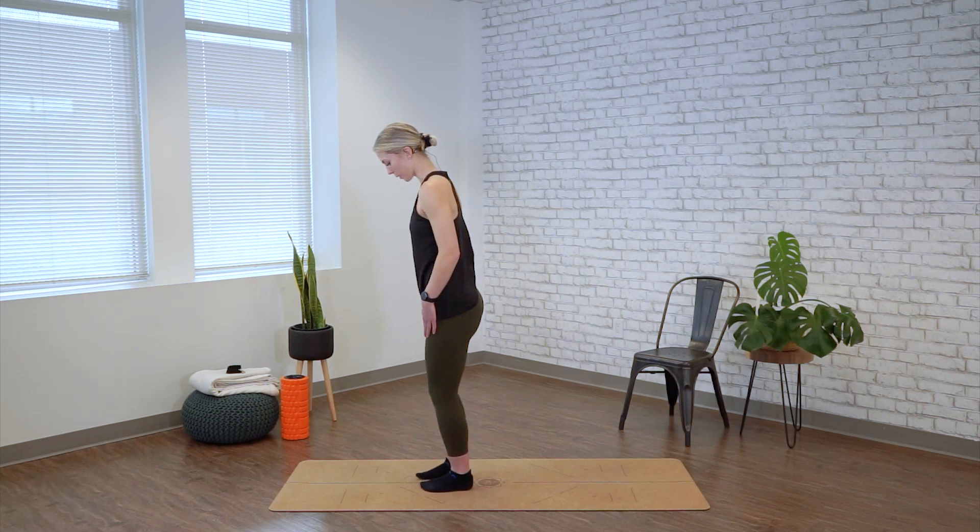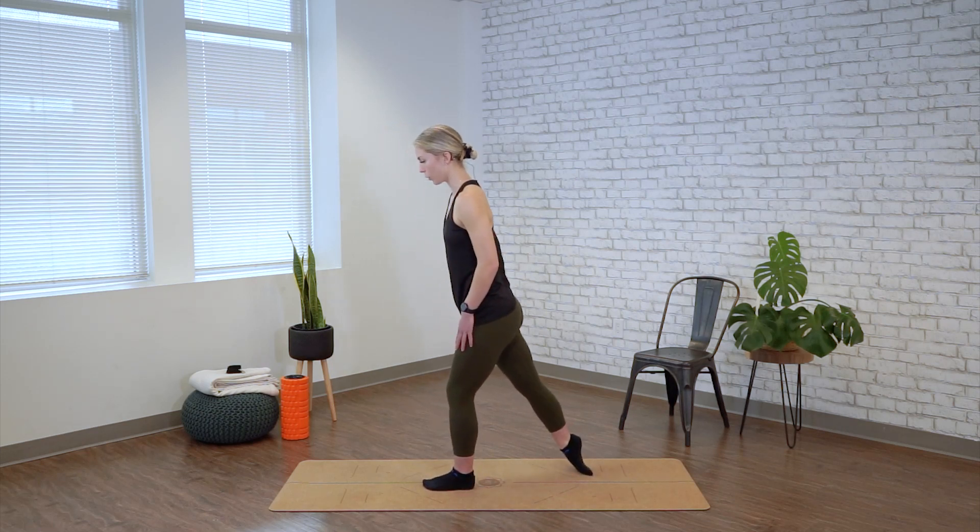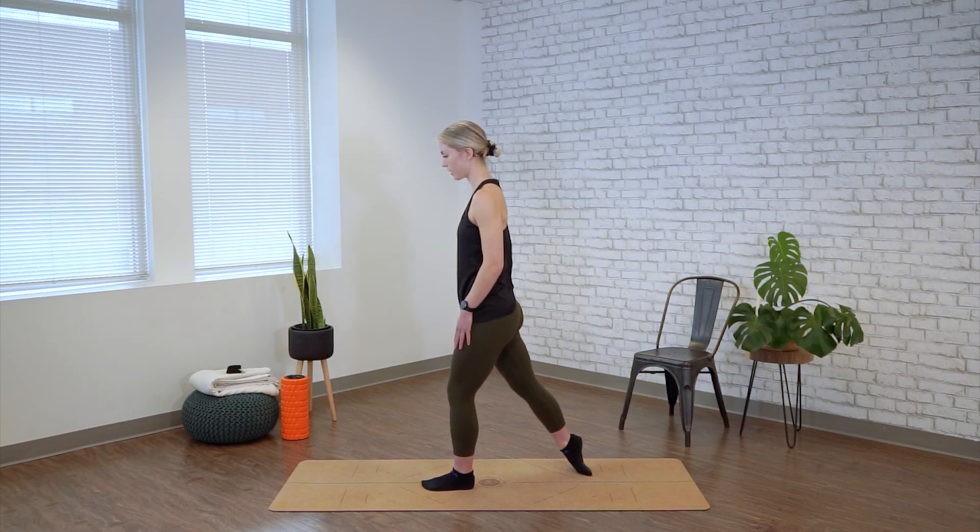Coming back up, we're going to switch sides. Toes reaching for the back of the mat, rolling towards the pinky, the outside of the foot, and holding for the first 20 seconds.